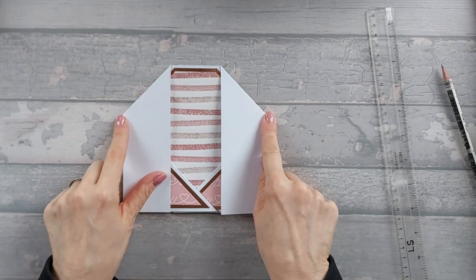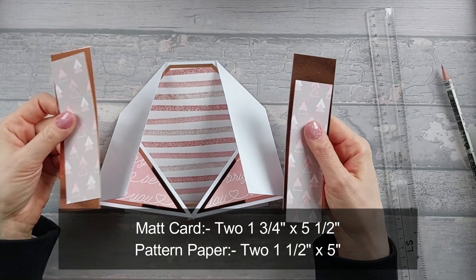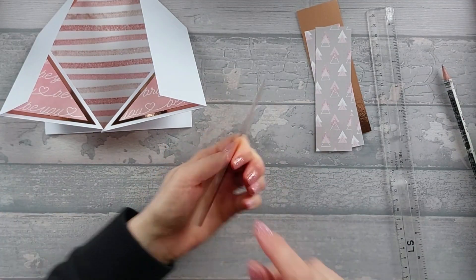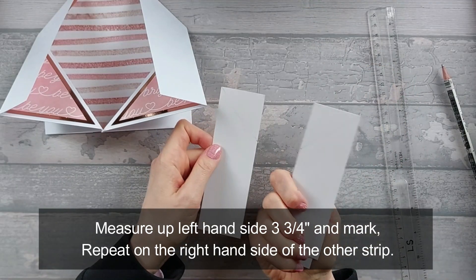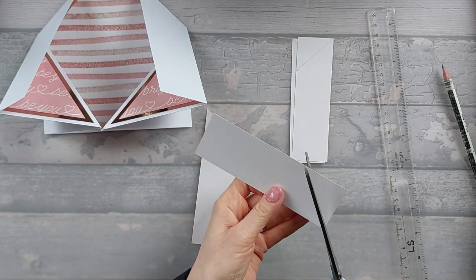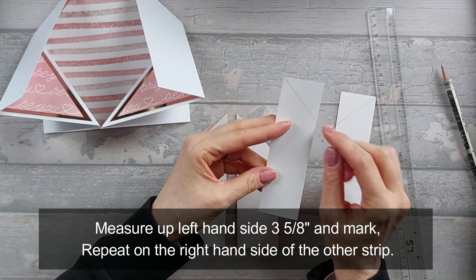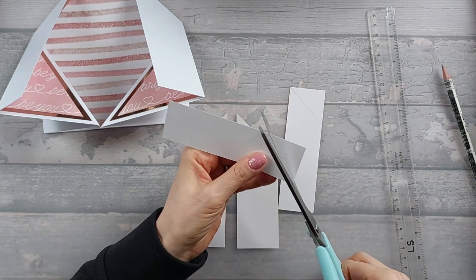You need two mat pieces that are 1 and three-quarter by 5 and a half, and two pattern pieces that are 1 and a half by 5. On the mat piece, measure up 3 and three-quarters up the left-hand side, then go from that mark up to the opposite corner. The same on the other one but in the other direction. Once we've done that, cut those off. Then your pattern pieces at 1 and a half by 5 — measure up 3 and five-eighths up this side, make a mark, go up to the corner, and the same on the other one. Cut that off and stick patterns onto mat layers.